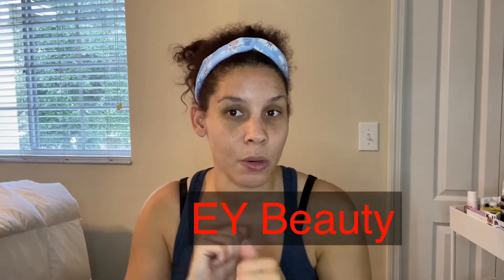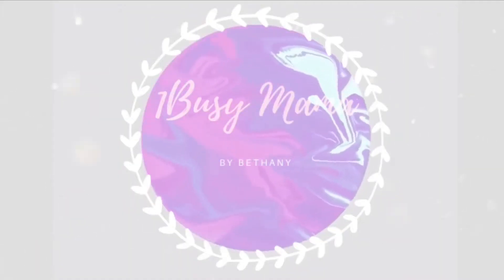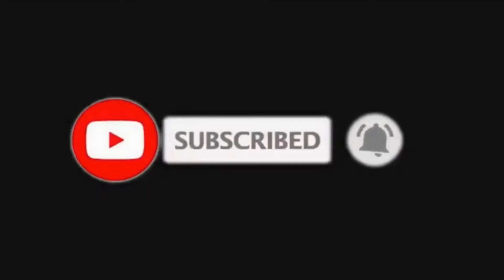Hey guys, welcome back to the channel. If you're new, welcome! If you're not, thanks for coming back. Today we have Boxy Charm Wednesdays, so what I'm going to do is make a look with the things I've gotten from BoxyCharm. I got this idea from EY Beauty — I'll leave her link in the description box, go check her out. Let's get started.